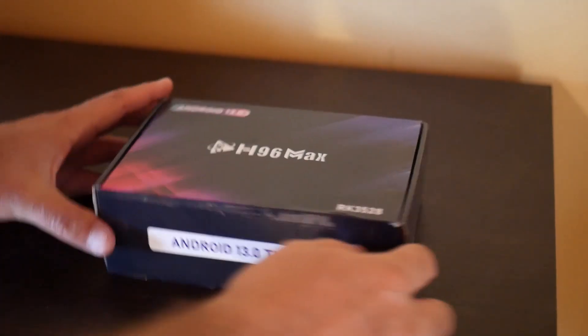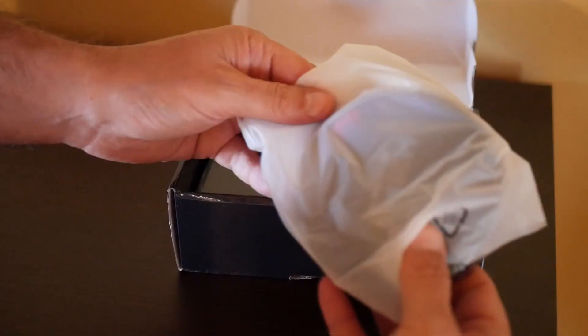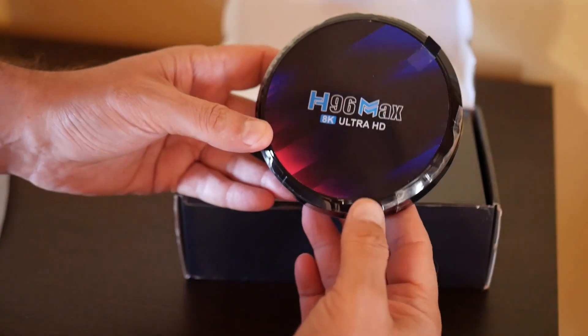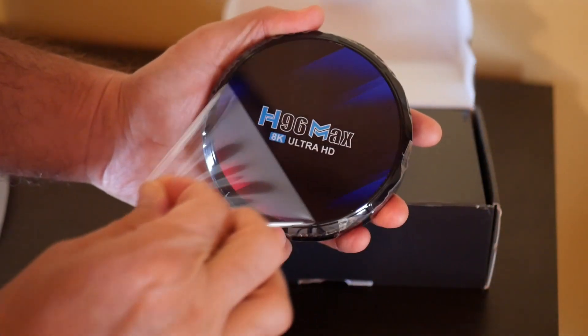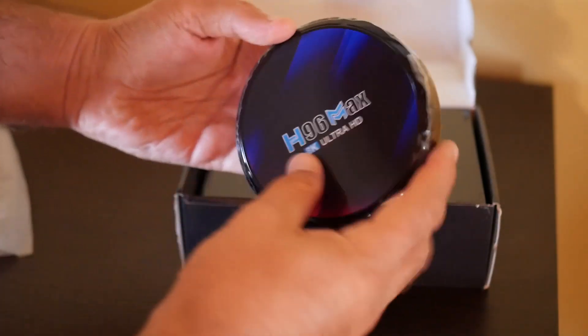Let's start unboxing my new TV box, the H96 Max, that I got from Banggood. It's got a very nice round shape, which makes it different from the other square TV boxes. It looks shiny and very beautiful.